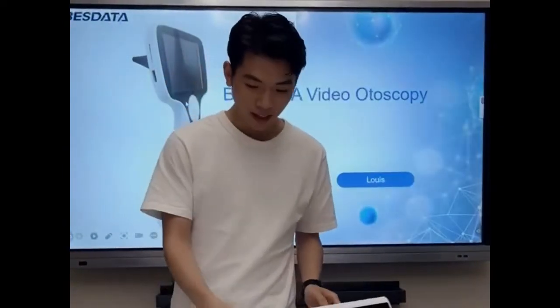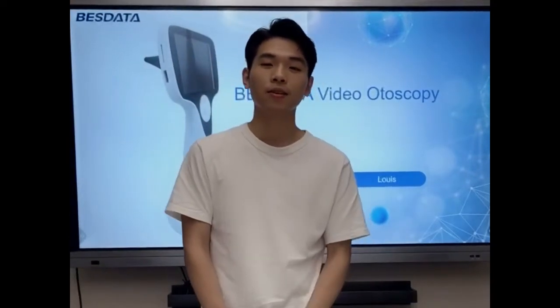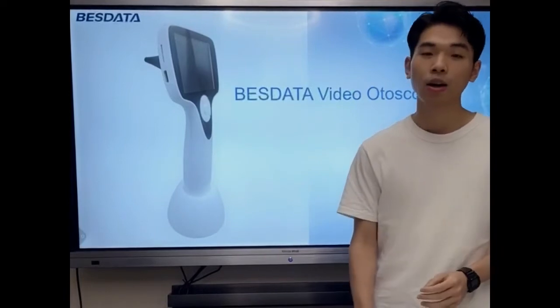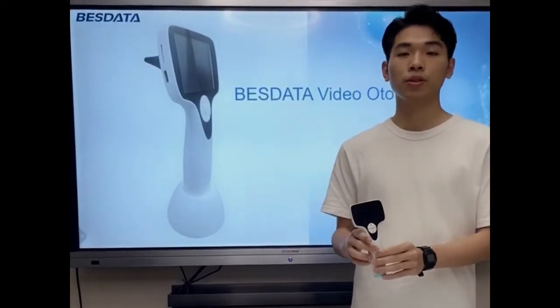Okay, thank you Tommy. Hi everyone, this is Luis. Next, I will introduce our video auto-scope to you.